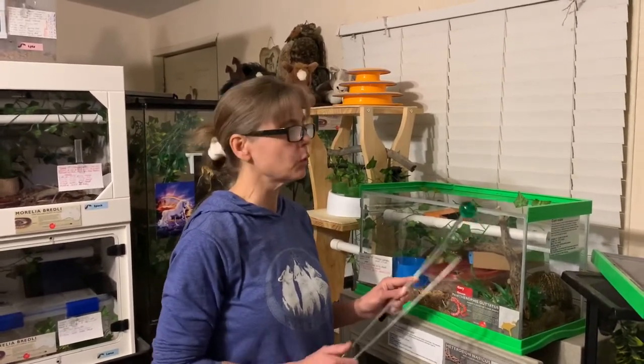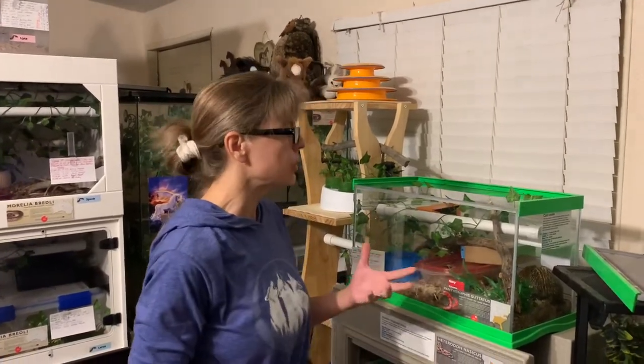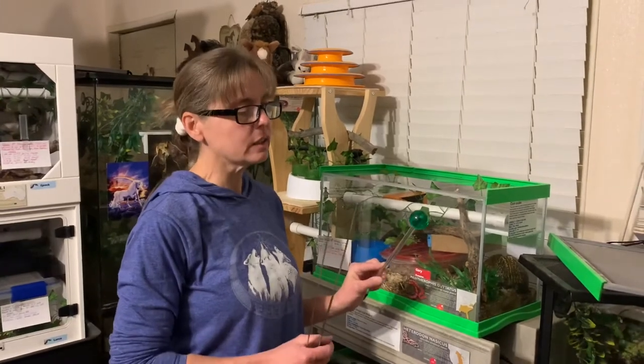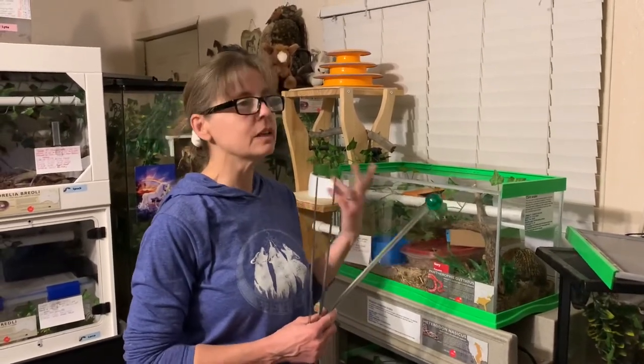Every time food appears, there's this green ball near it or outside of it. And when he doesn't see the green ball, there's no food. So he starts associating this target with something that is reinforcing to him, not something that he's afraid of.